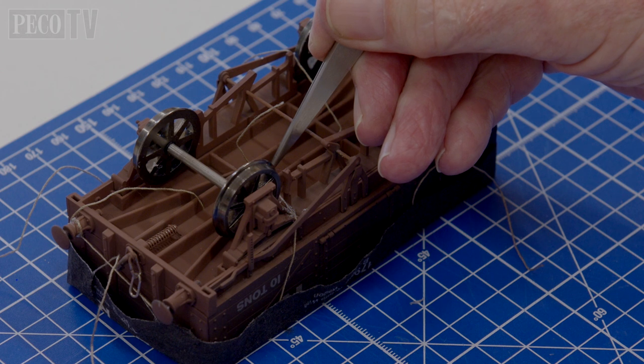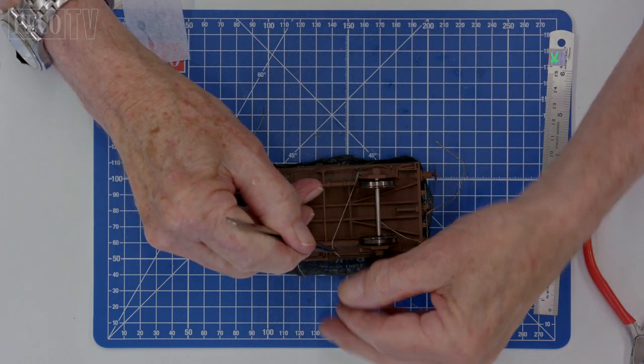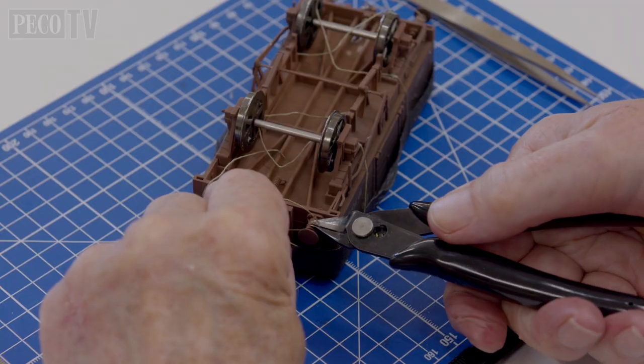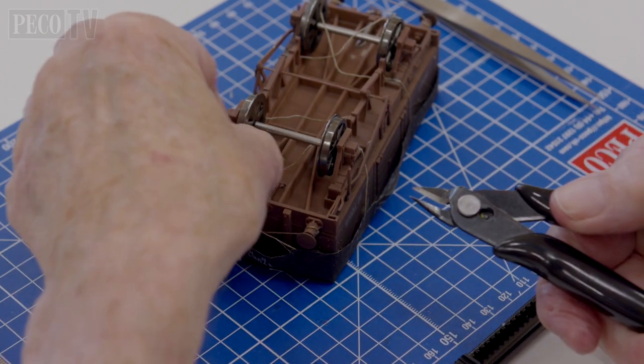You can either fix the ropes in position by tying opposite sides together or by putting a blob of glue on the underside of your wagon to hold them in place. Again, snip off any unnecessary lengths of rope and you're good to go.